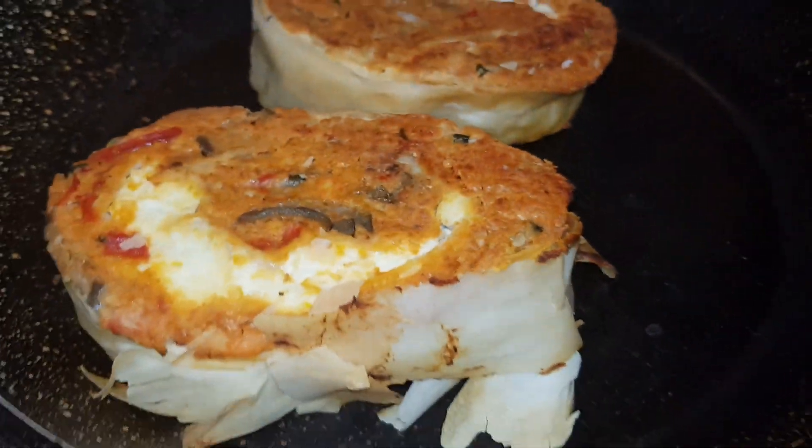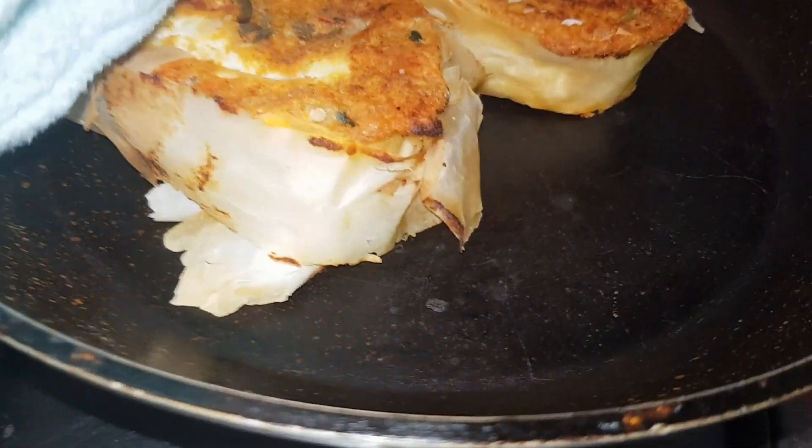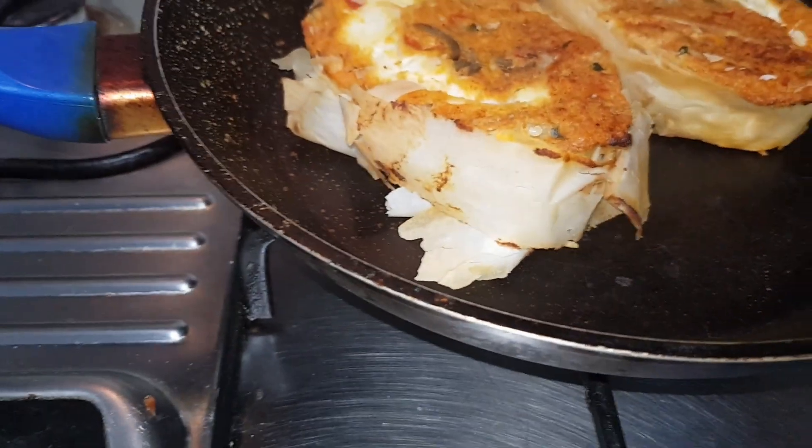I'm just going to put this here. You can also put this in the oven — you can do it really quick. I'll just put them in here. I'm going to put a lower fire on this so it won't burn.